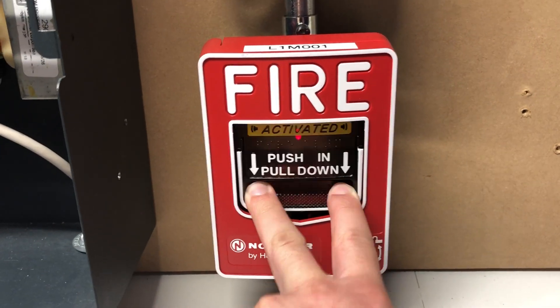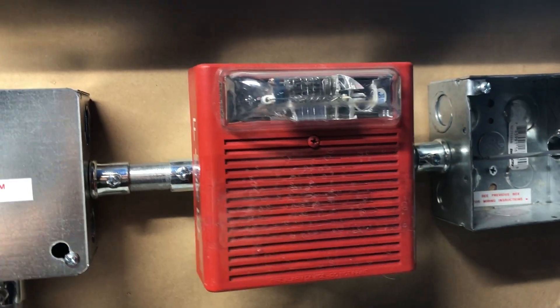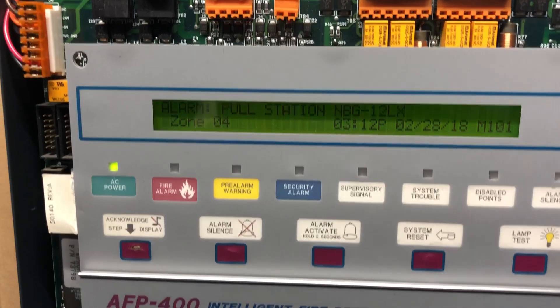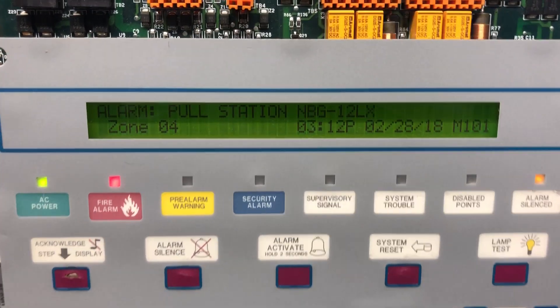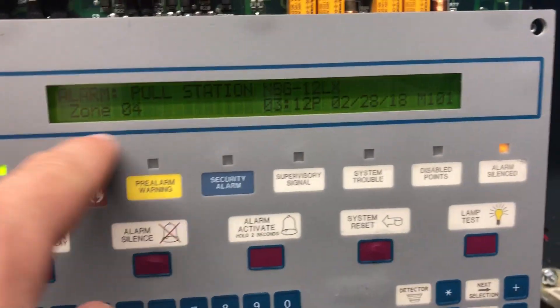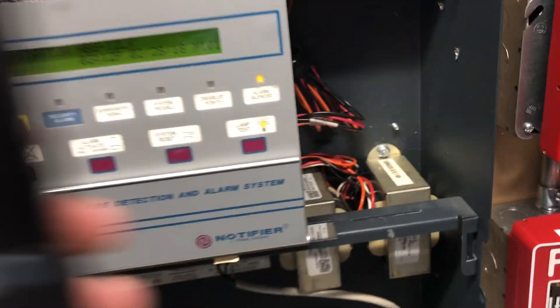Three, two, one — there you go. Activated. Coming up to the horn strobe — this is 75 candela. Looking at the panel, it says 'Alarm — Pull Station NBG12LX.' I went in and silenced the alarm; the strobe turns off, which is in line with the latest NFPA guidelines about strobes not continuing to flash after silence. The panel shows the NBG12LX pull station at zone 4, which is module 1 in my labeling. We'll now test the smoke detector.